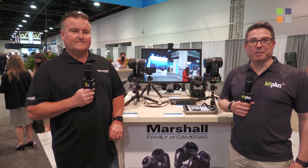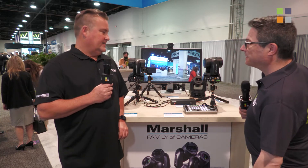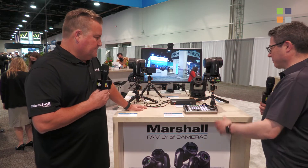Hi, welcome to NAB 2022. We're one of four interviews with Marshall Electronics at the top of Central Hall, and here we are with Todd Musgrave to tell us a bit more about what we've got. Hi Todd, how are you doing? So what have we got here?